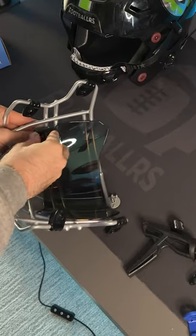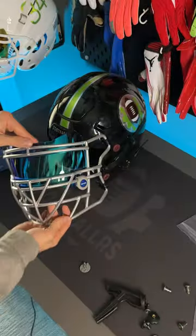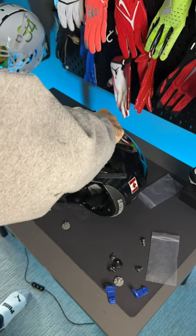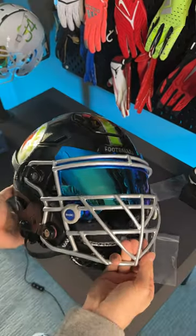Honestly, I think this is going to be a really nice combo. We have this kind of silver metallic-y face mask and then the blue visor. The visor clips are just going to basically complement these two things. Now, if you are going to change the face mask and a visor, the easiest way is actually to put the visor on the face mask first, and then install them both at the same time. It's just a lot easier.